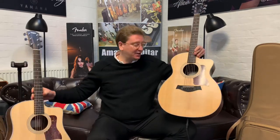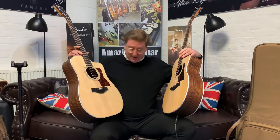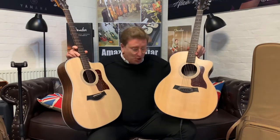Hi guys, it's James here from Rimmers Music in Bolton. Today I have a video for you, hopefully to help explain the difference between a Taylor 214 and a Taylor 210 CE that are both available right now on the Rimmers Music website, rimmersmusic.co.uk. So, the difference between the two of them.